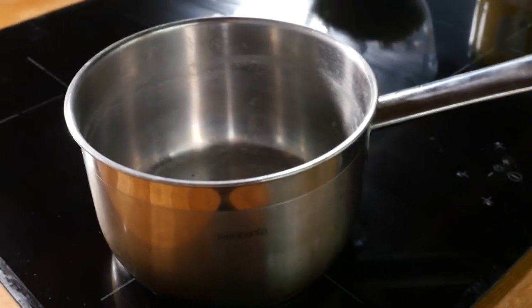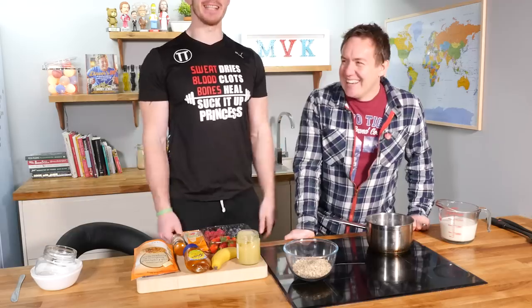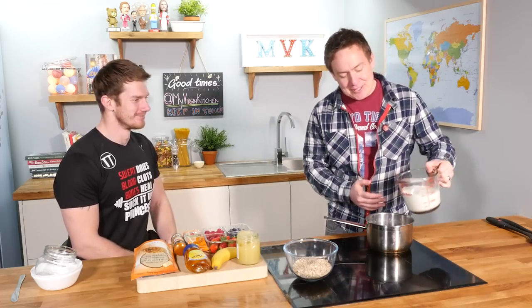Let's start off by making our porridge base first. If you can hear a vibrating noise, that's the induction pan starting to warm up. The first thing we're going to do is add in our milk. Ed is sat on a chair because he's so tall — this is reality. We have some cold milk here, just pouring it in — ingredients will be on screen.